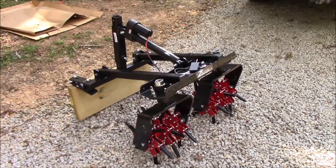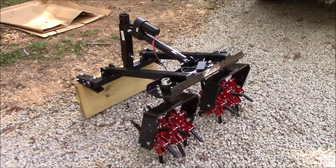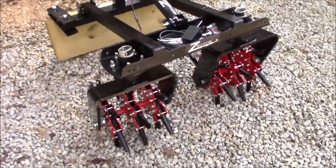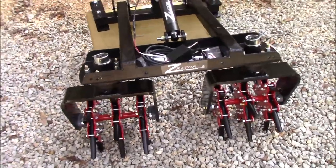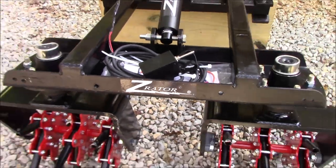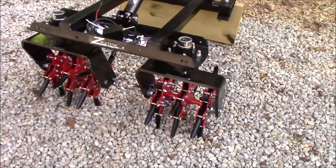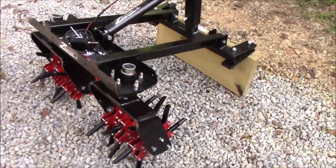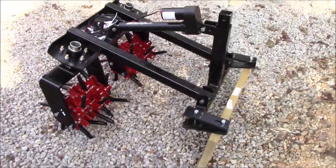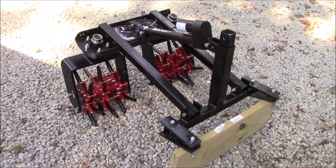Hello guys, Bud here with Dependable Lawn Care. I just picked this up from FedEx Freight — had to drive about 45 minutes to get it. This is my Z-Raider attachment that's going to go on my 52-inch Z3X. Essentially, I'll be turning my 52-inch Z3X into an aerator for the fall and spring aeration season.